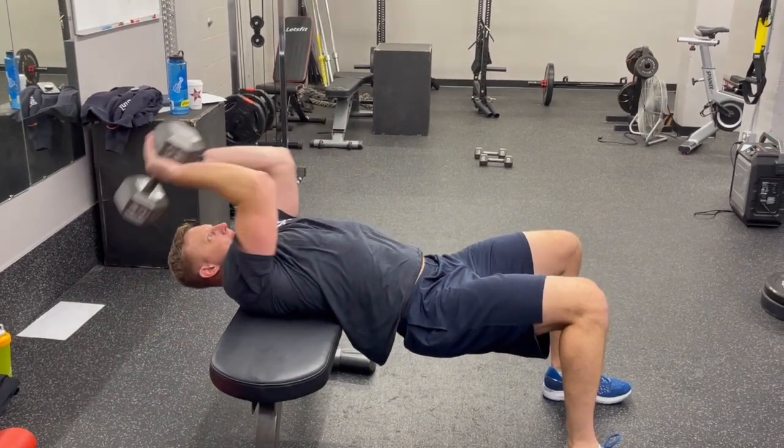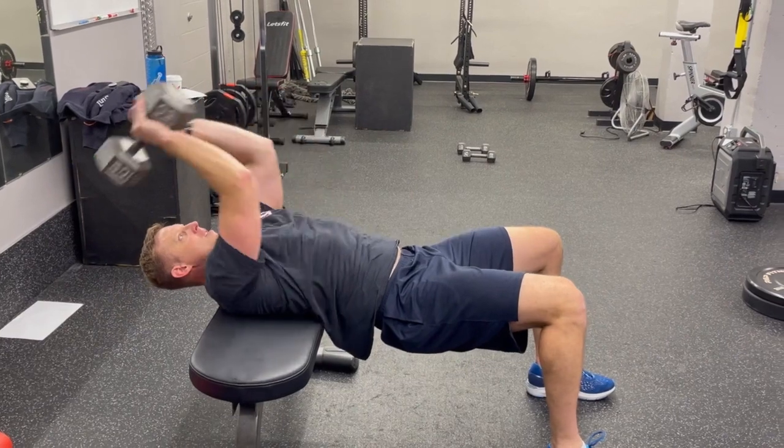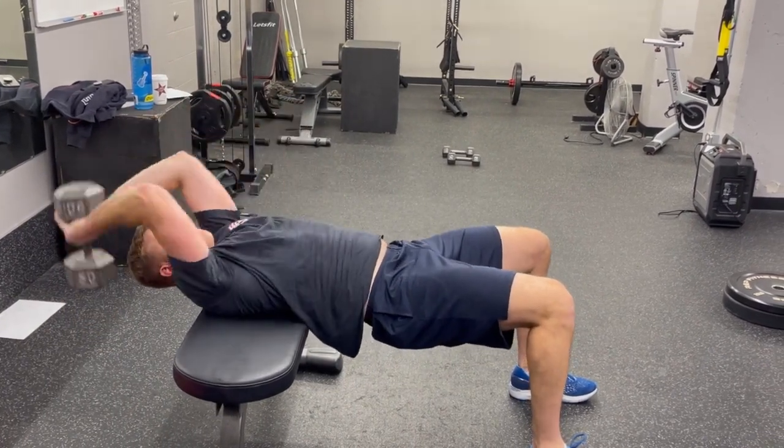For the dumbbell pullover on the bench, we're going to have our shoulders on the bench with our hips off, getting into a good bridge position. Take the dumbbell and let it go back and extend behind our head.